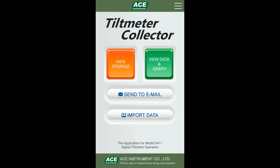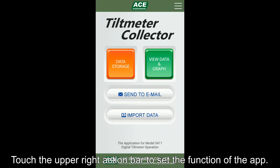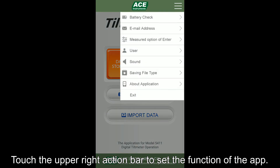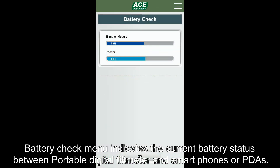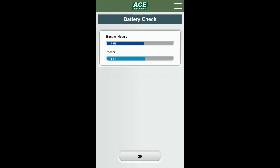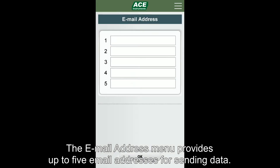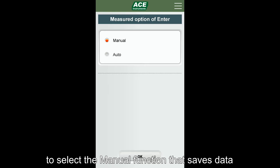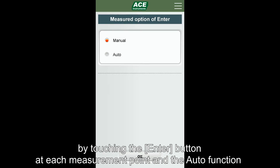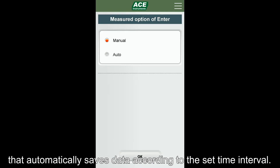This time we will learn about the simple setting method for the exclusive app, Tilt Metal Collector. If you press the action button on the upper right side of the app, you will see the menu to set up functions of the app. Battery check menu indicates the current battery status between the portable digital tilt meter and smartphone or PDA. The email address menu provides up to 5 email addresses for sending data. The Measure Option Enter menu allows you to select either the manual function that saves data by touching the enter button at each measurement point, or the function that automatically saves data according to a set time interval.